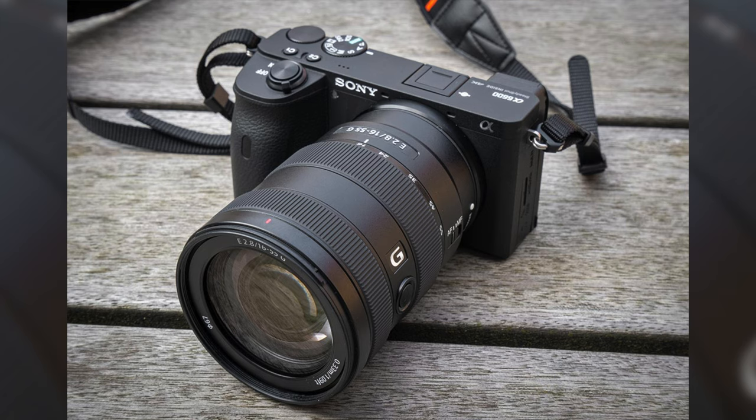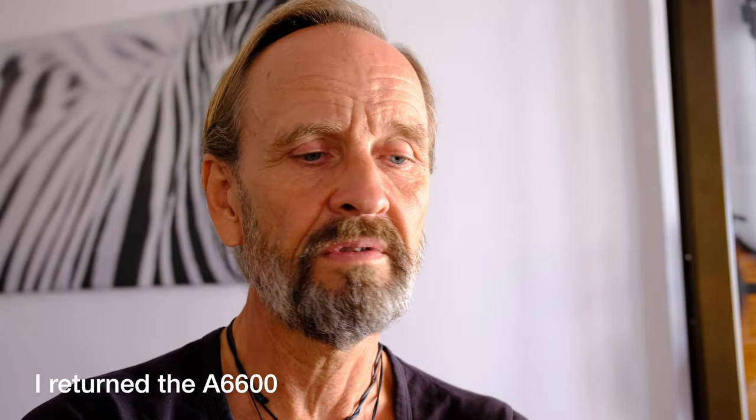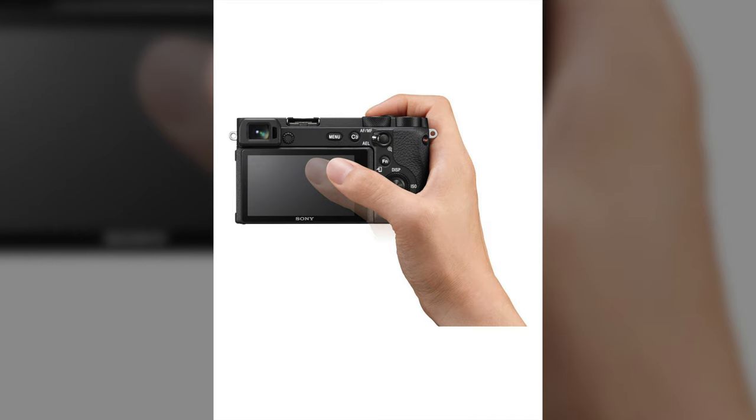It gives a really good, beefy feel for a mirrorless — it's not small. The first Sony A6600 was my primary camera and to be honest, when I got that one it was so small. I just felt like no, that's not going to work with my big hands — it was like a small pocket camera. I just couldn't do that.